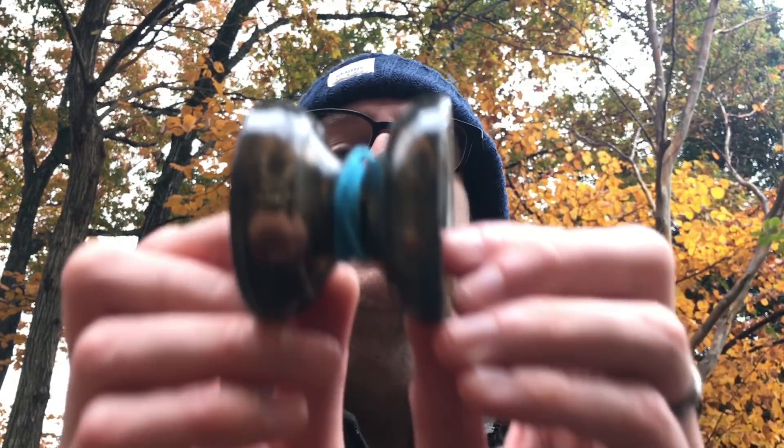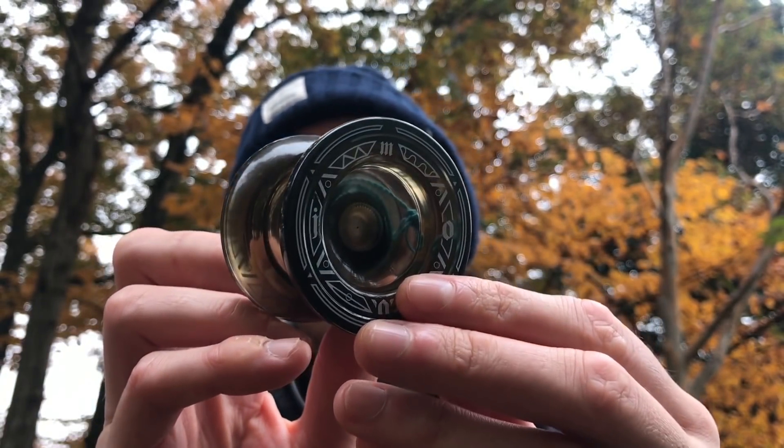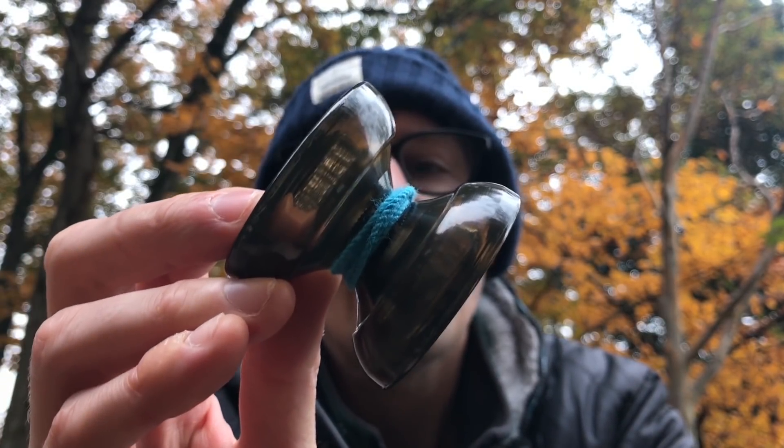I received this from Yoyostore Rewind for review purposes, so once I'm finished with this I'm going to be sending it back to them. But this has been a lot of fun to throw, and it actually kind of blew away some of my expectations, which we'll talk about soon.